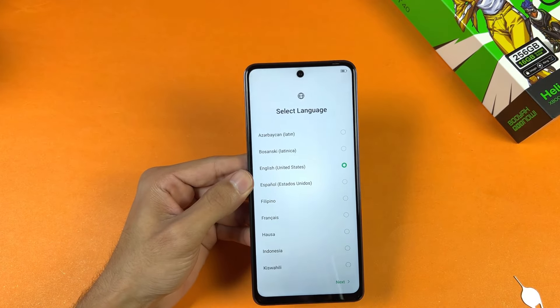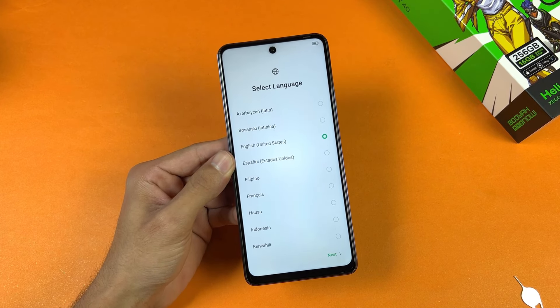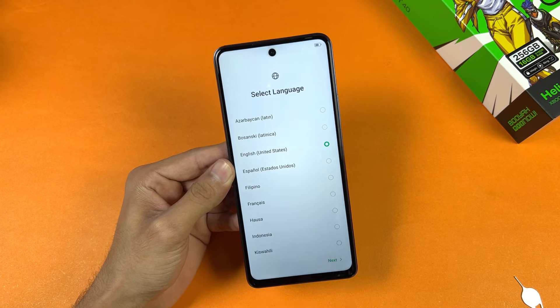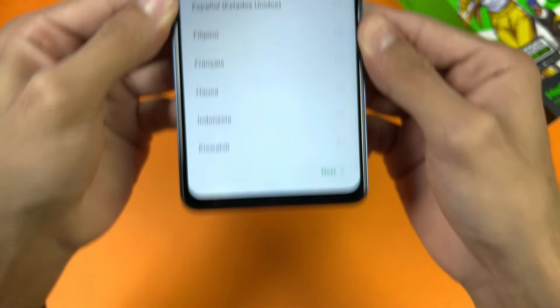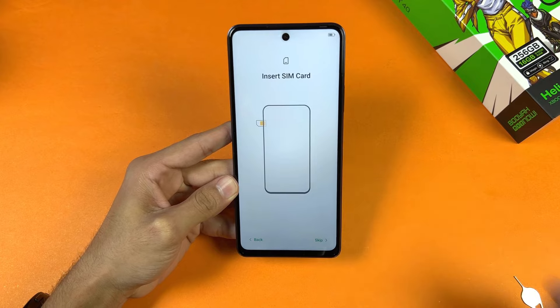This phone has a 6.7-inch full HD+ IPS LCD display with a 90Hz refresh rate, while the bigger brother Hot 40 Pro has a 120Hz refresh rate — that's the main difference between these devices. We also have a center punch hole on the top, and the bottom bezel is also average. Now let's quickly set up this phone.